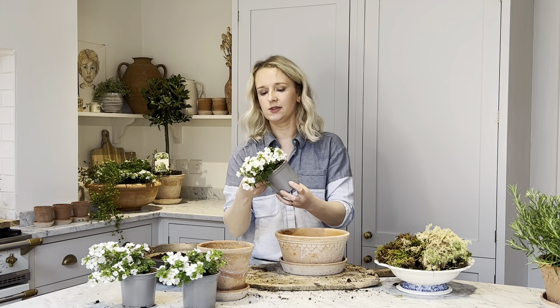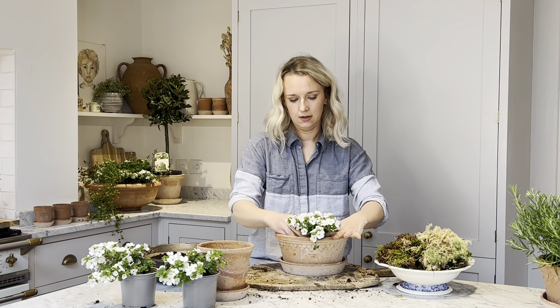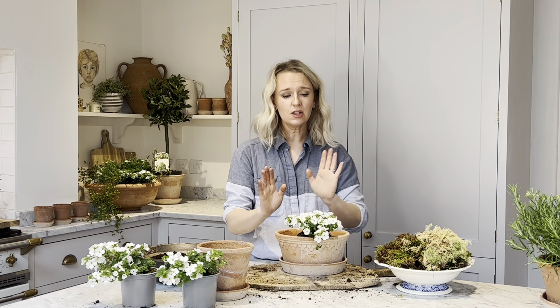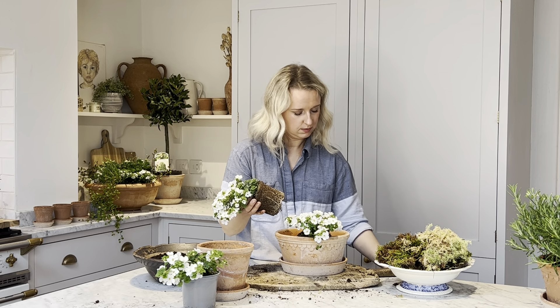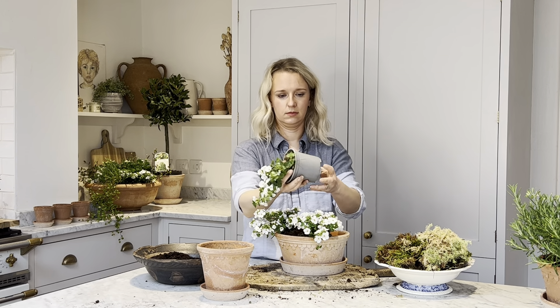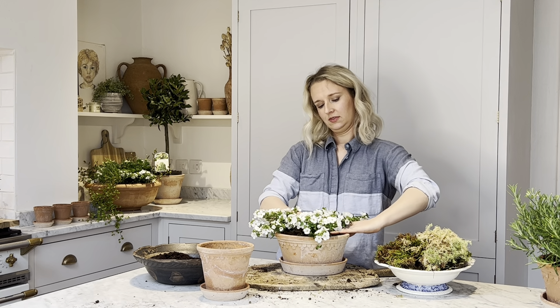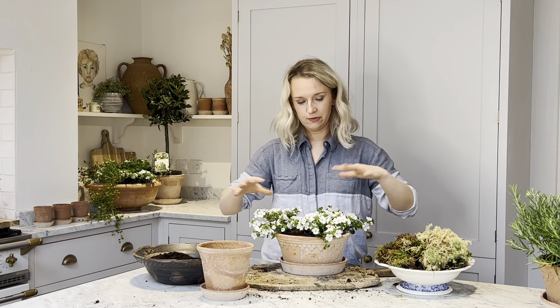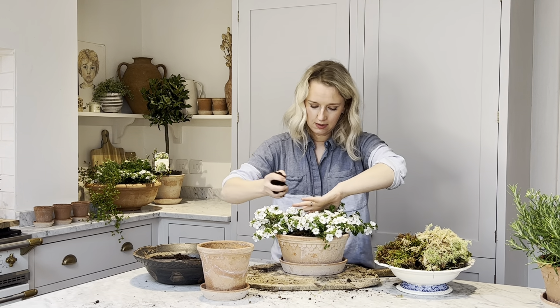After watering your bacopas, you can now start planting. Gently take them out of their pot and simply pop them into your planter. I like to angle them out slightly so they're almost angled out towards the top of the planter rather than upright. Add the second and third plant, then fill in the gaps with more compost, pushing it down and compacting it.